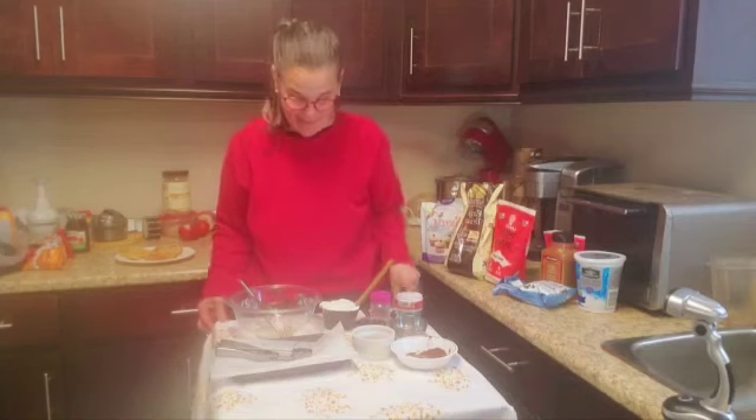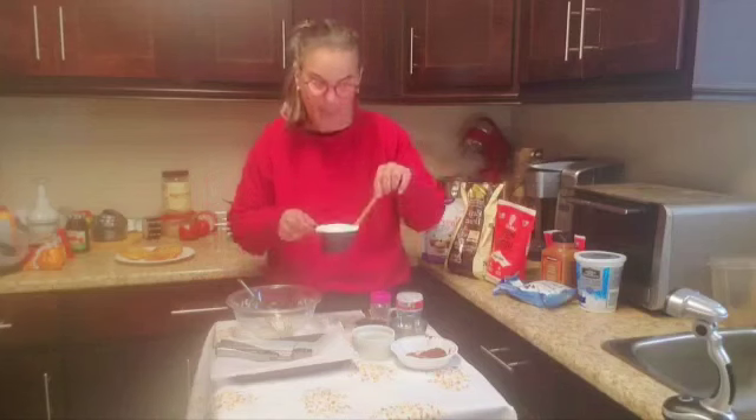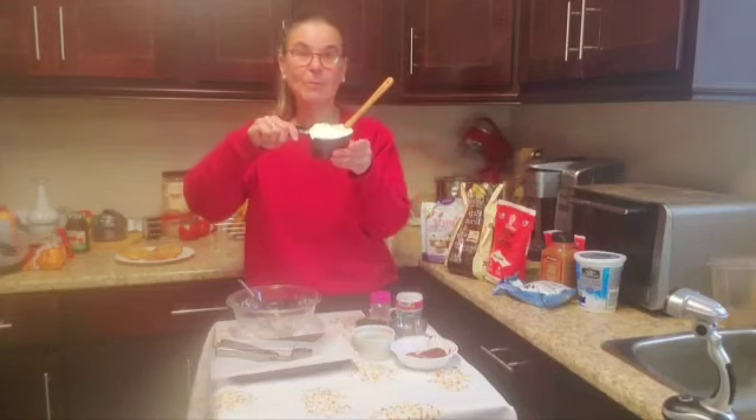What are you going to need? I have a cup of yogurt — it is Greek yogurt, plain, zero fat. For those of you on WW, on the green program you count the yogurt, and on the blue and purple it's zero smart points — so it's two smart points for the green.